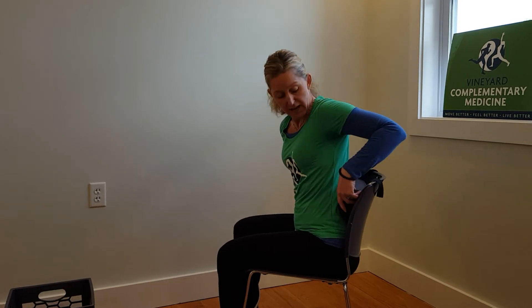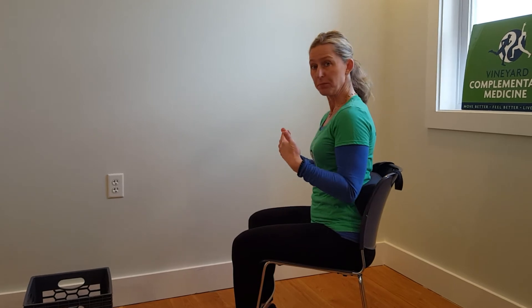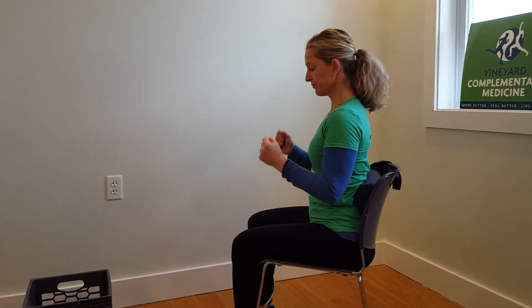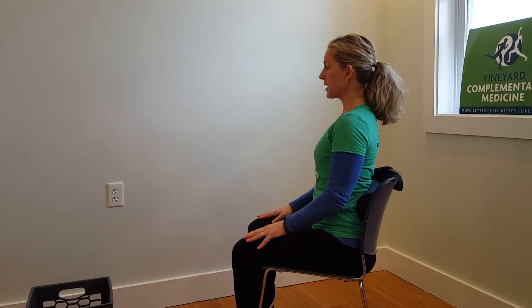We have Mackenzie lumbar rolls here for sale at $20, or you can improvise while traveling — I've used a sweatshirt, a water bottle (not very comfortable), or you can roll up a beach towel nicely and use some duct tape for a home innovation. Do the wiggle back, fill in the space, and your box is square.